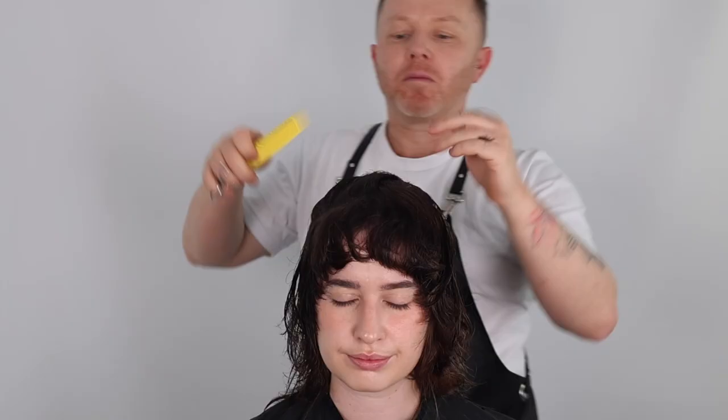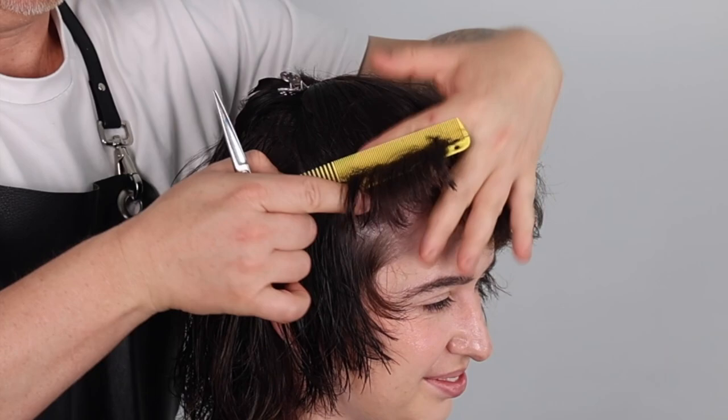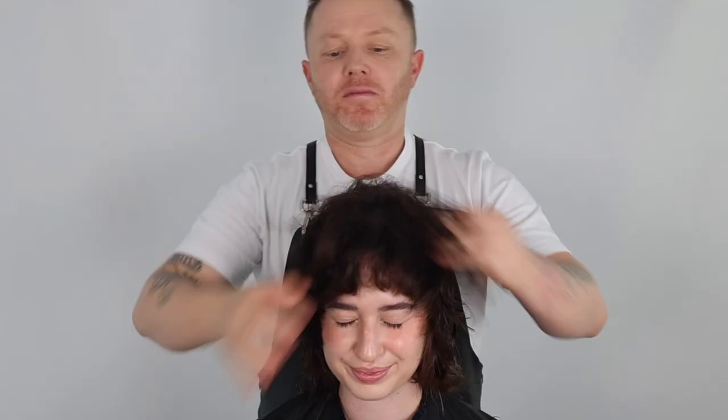Choosing multiple cutting techniques will increase seamless texture and movement in the shape. I am completing this haircut, taking weight out from the fringe zone. Elevating each section straight up, twisting then cutting. Allowing the length of my fringe to fall out before cutting, maintaining the previous shape whilst creating controlled texture and movement.